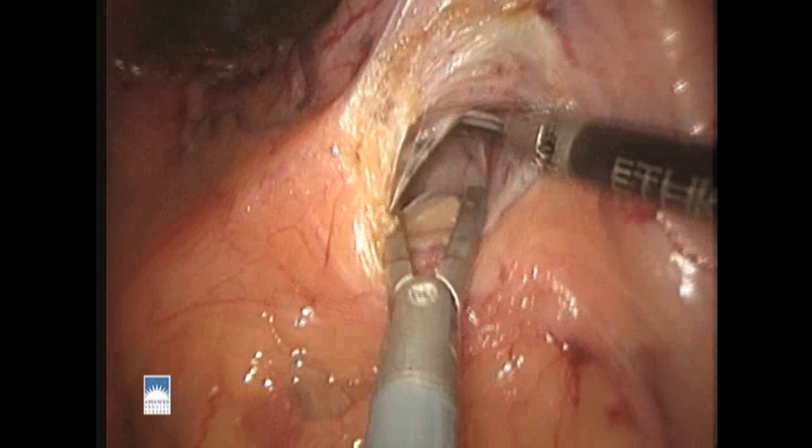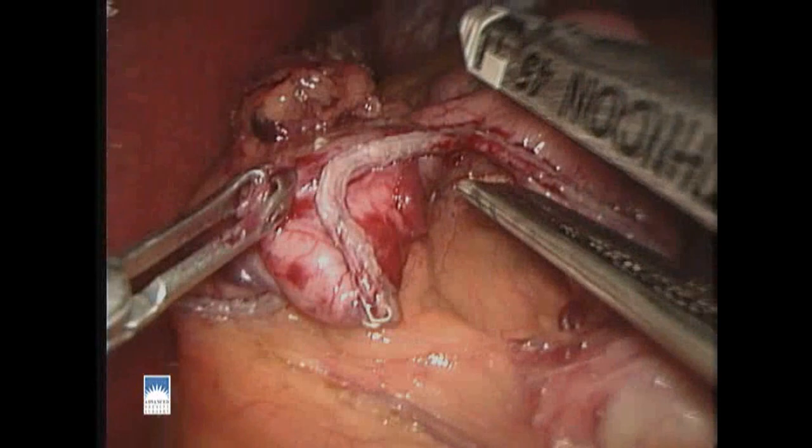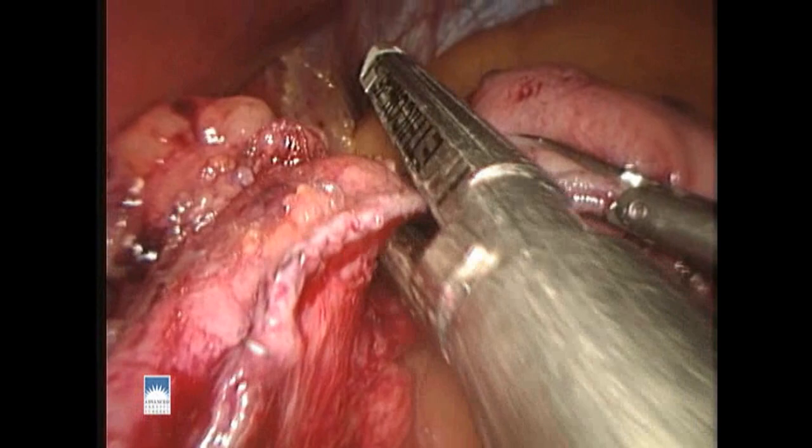Here we're gaining access to the lesser sac, which is an open space behind the stomach. We can now get the stapler jaws around the stomach and make our first firing, which is transversely across the stomach wall. We then aim our stapler toward the top of the stomach and finish the stapling of the stomach pouch. The stomach pouch will hold about 30 cc's at one time. We make sure we've completely divided the stomach pouch from the rest of the stomach.